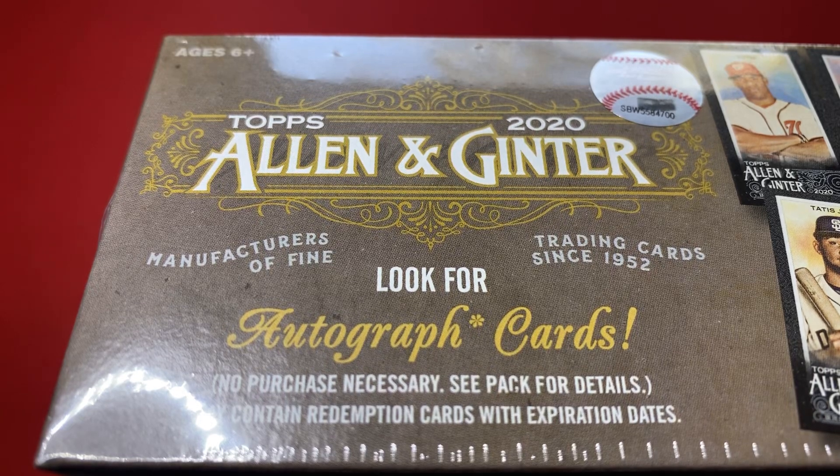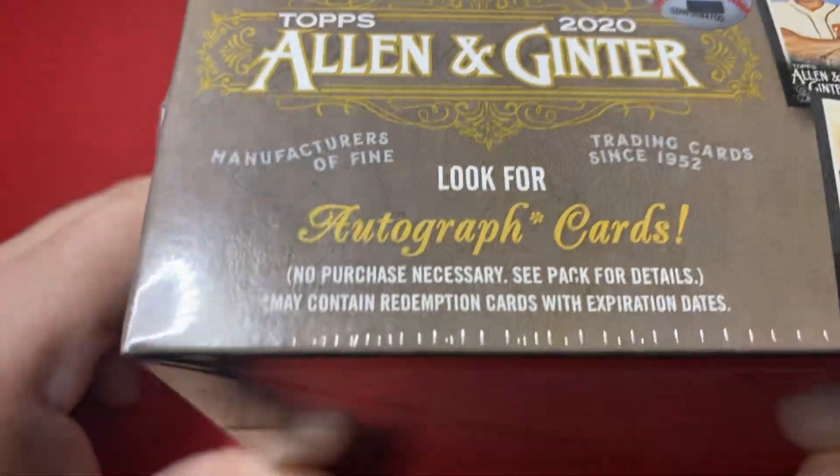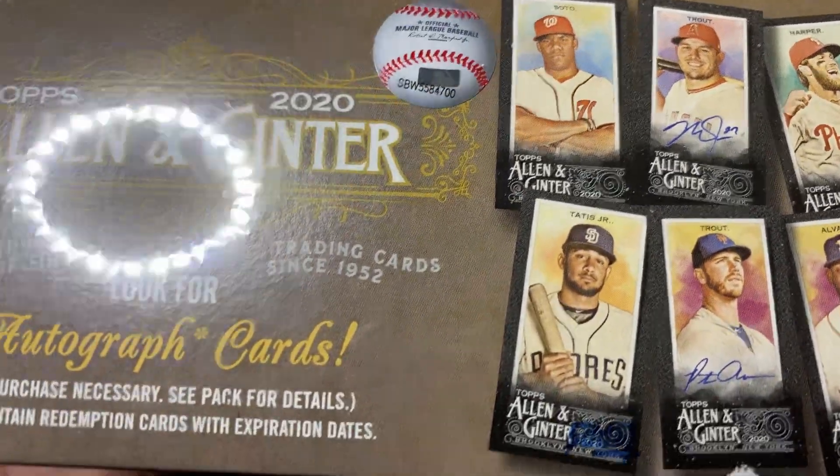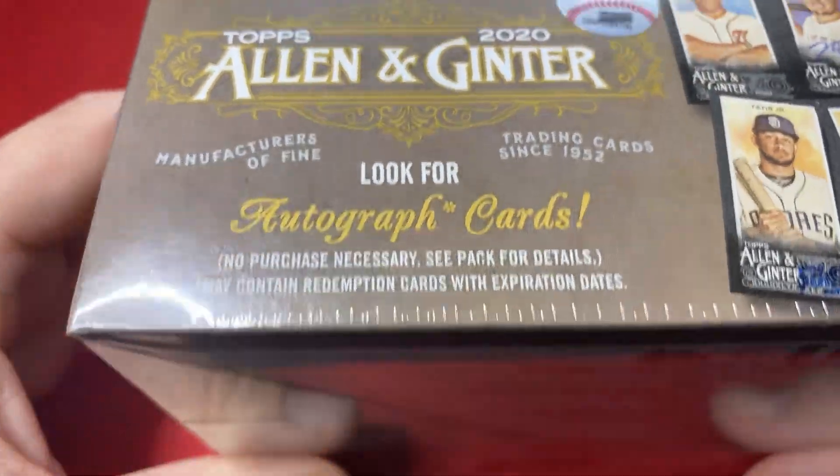Step in the box, baseball fans. Welcome back for another episode. We're looking at some 2020 Topps Allen & Ginter X. These are the black version that came on Topps.com, website only.